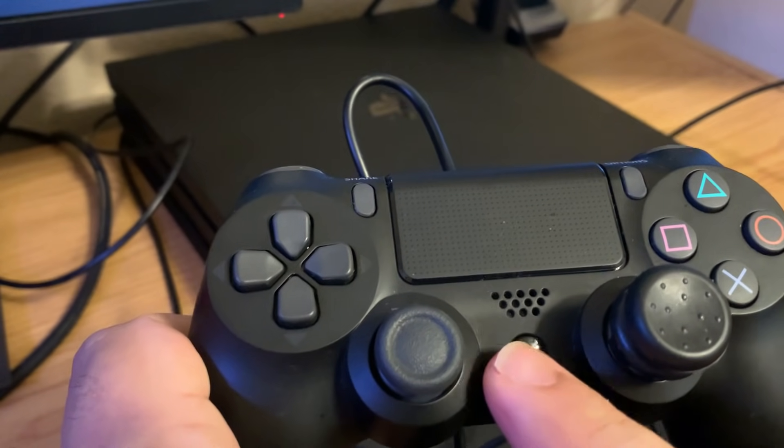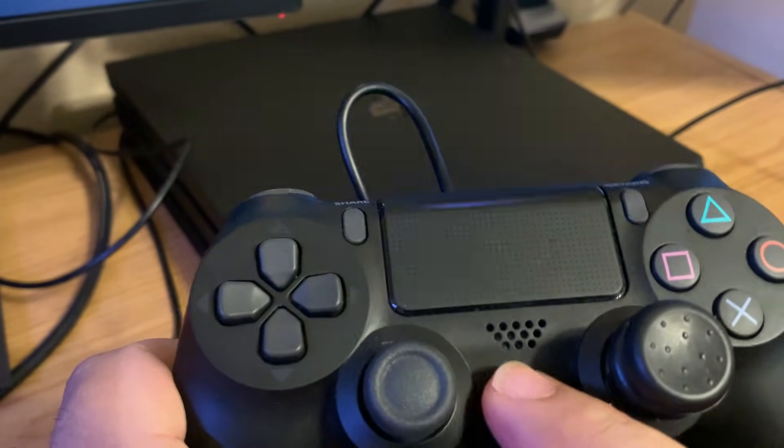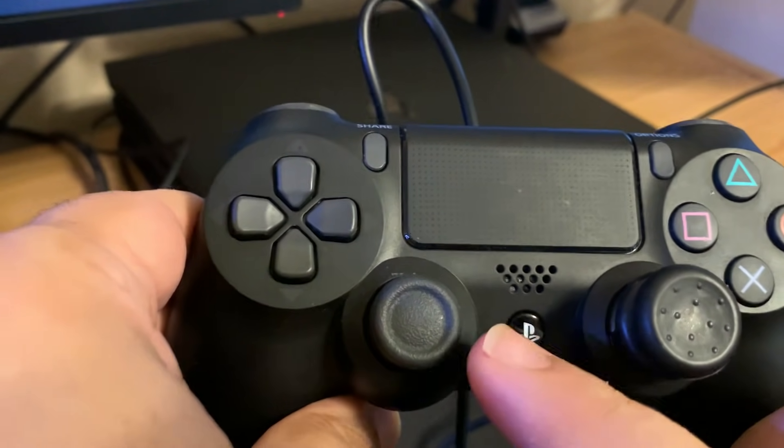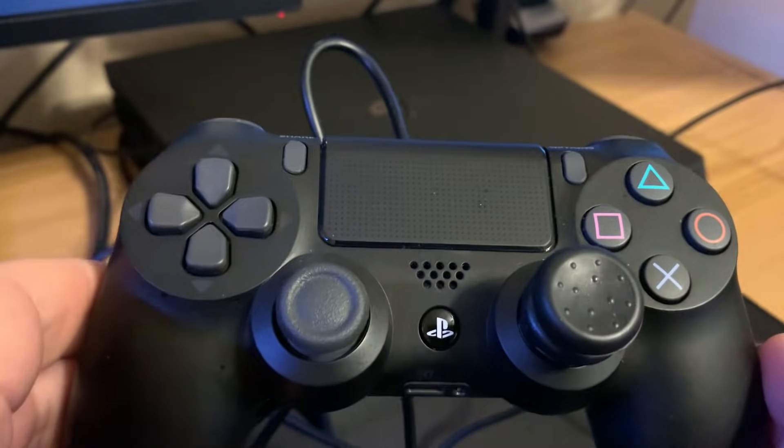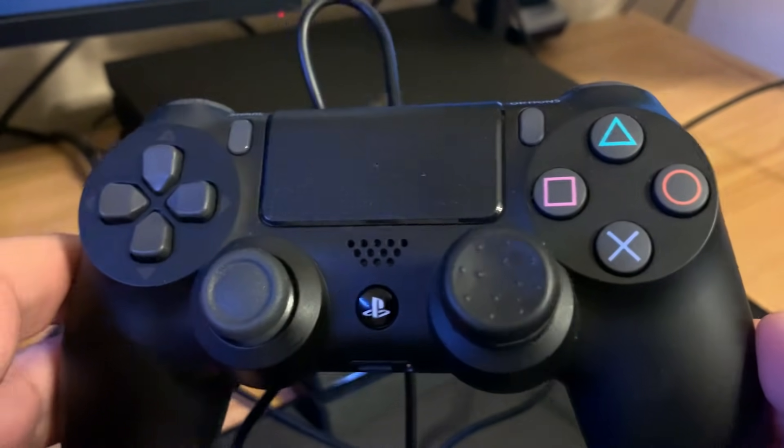Now we're going to do as the screen says — we're going to go ahead and push the PS button to get started. If you're getting this problem where you press the PS button and it turns orange just like here and nothing happens on the screen, then that means you're not using the original USB cable that came with your PS4.